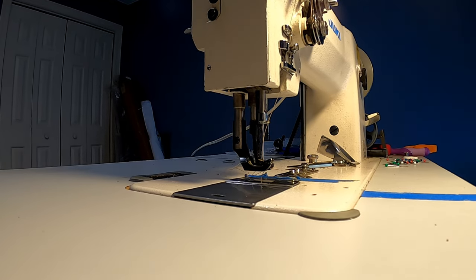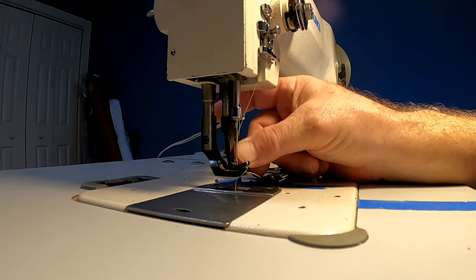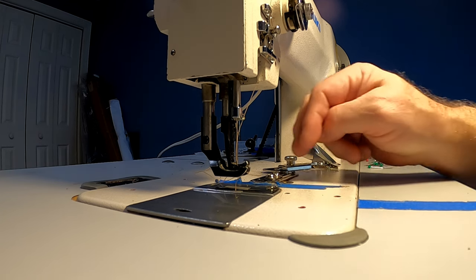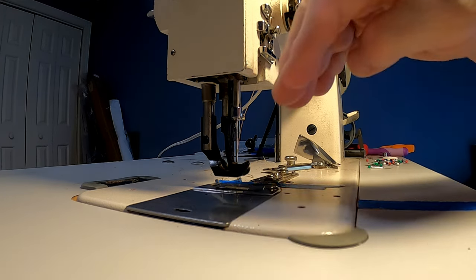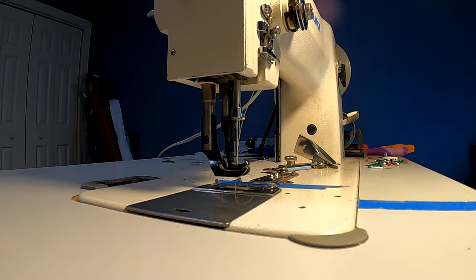If stitches are skipping on the machine, it almost certainly means one of two things. One is the needle has developed a hook on the end from hitting metal — that can happen if you're trying to pull the fabric. The difference between a compound walking foot and a non-compound walking foot is that on non-compound machines the foot and the lower grabber run back and forth and pull the fabric through, but the needle itself doesn't step forward — so it's not considered a compound walking foot.